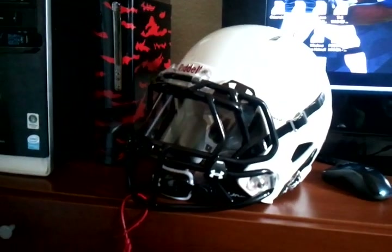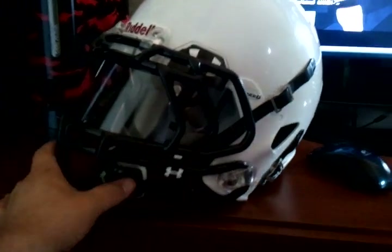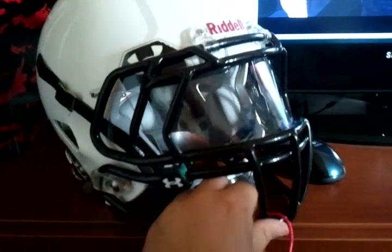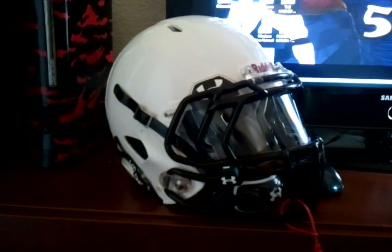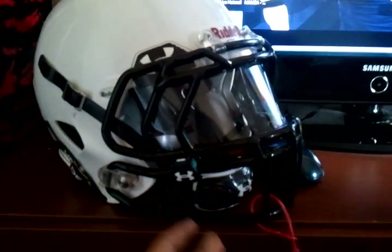Here goes my son's Riddell Revolution Speed — just bought it for him yesterday. Got the visor on there, shit looks beast. He plays linebacker and halfback. Got the under-arm visor and chin strap.